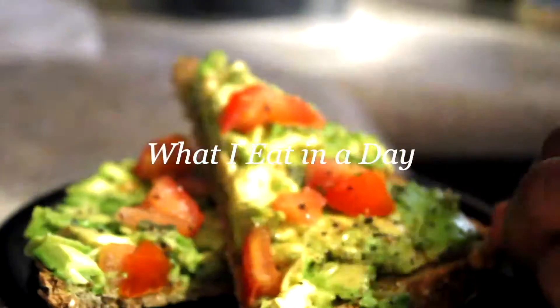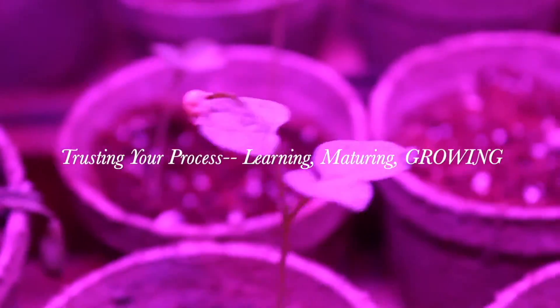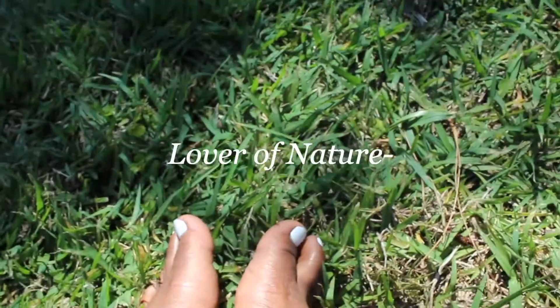Peace y'all. Welcome back to another recipe video. Today's video is a vegan lasagna that I made and I'm just going to show you guys how I put it together. So I hope you enjoy. Don't forget to like, comment, and subscribe for more videos like this in the future. And let's get started.